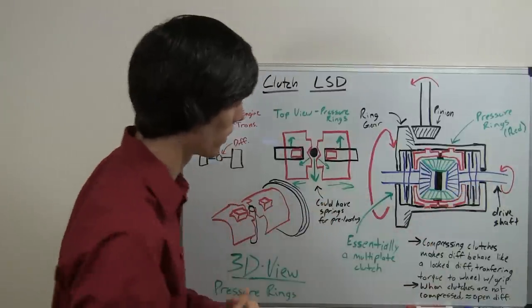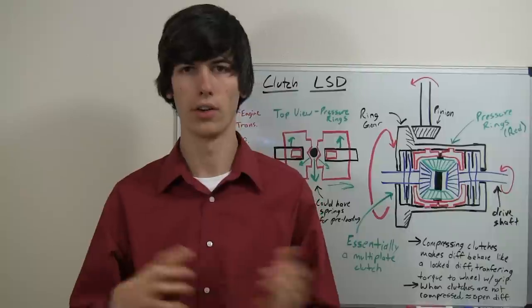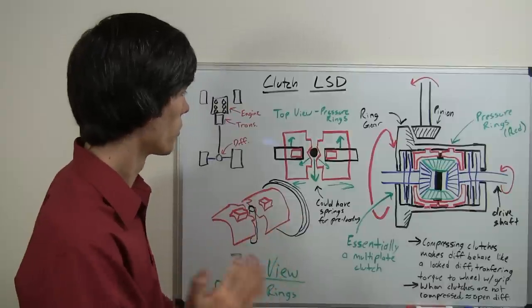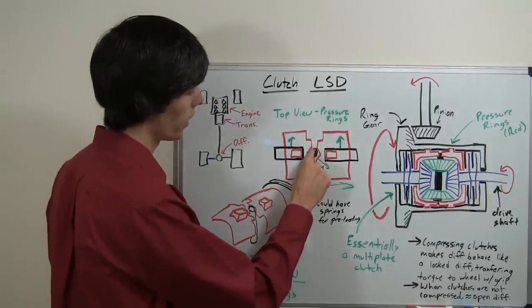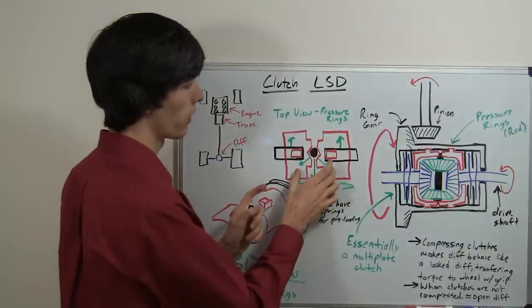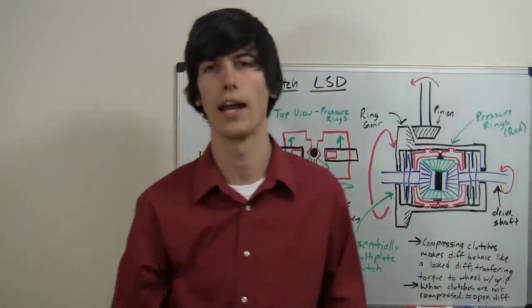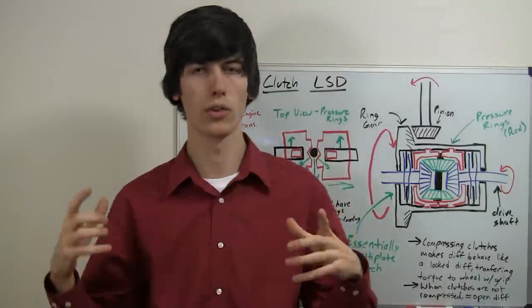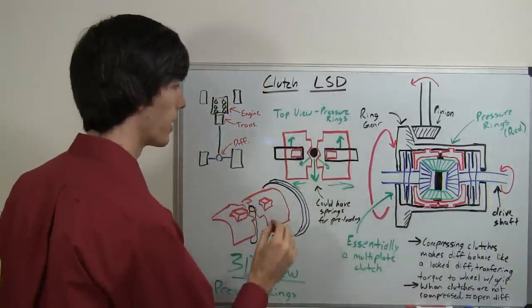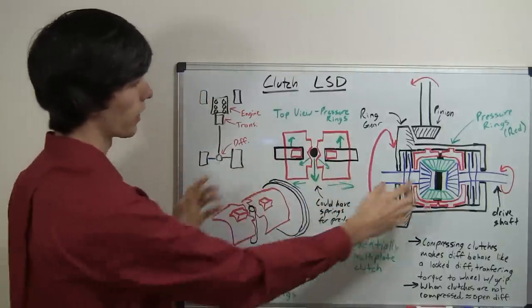When you are not accelerating — say you are just going around a corner, not on the brakes, or only braking lightly — the pinion shaft is going to be free, just sitting in there, and it is not going to be exerting a force on these pressure rings. Since these pressure rings are not going to have a strong force on them, the clutch packs will be allowed to rotate freely. So when you are going around a corner and not accelerating or decelerating, those drive shafts are going to be freely allowed to rotate at different speeds. Once you hit the accelerator, that is when this pinion shaft pushes against the pressure rings and compresses the clutch packs.